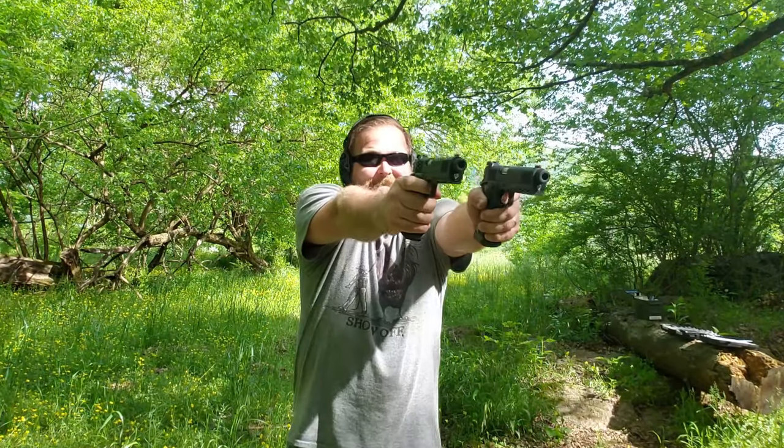I have two of these, and I know you're going to want me to dual wield them — and it's probably not going to happen. Yeah, it is. Dual wield. Let's get on with the rest of the video.